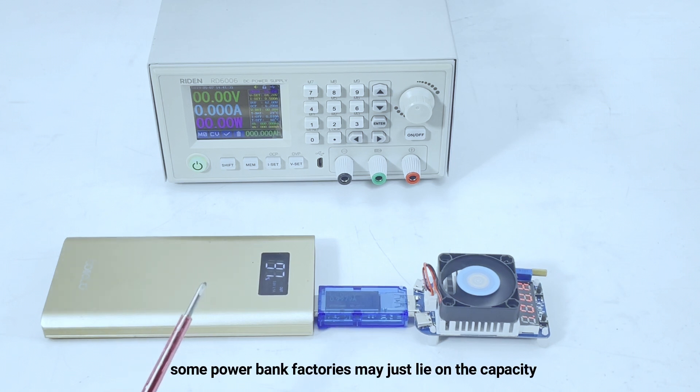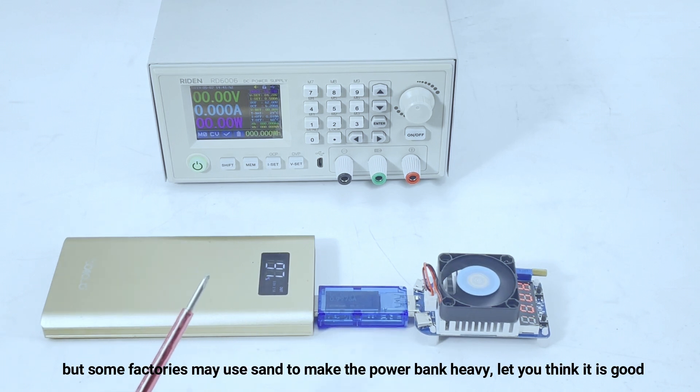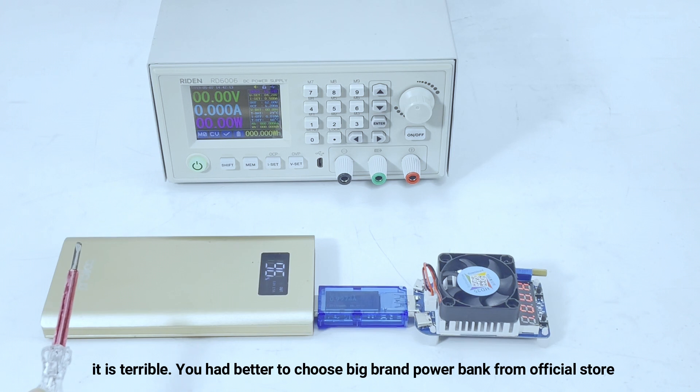Some power bank factories may just lie about the capacity value. For example, they label it as 10,000 mAh, but actually it is only 8,000 mAh. They just lie about the capacity. But for some factories, they may even use sand to make the power bank heavier, so that you may think it is good quality. But actually, it is just a case with two batteries and a pack of sand.